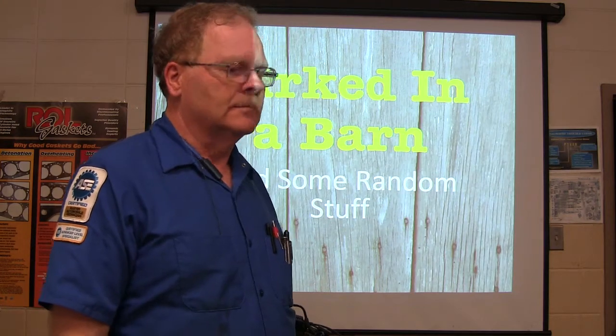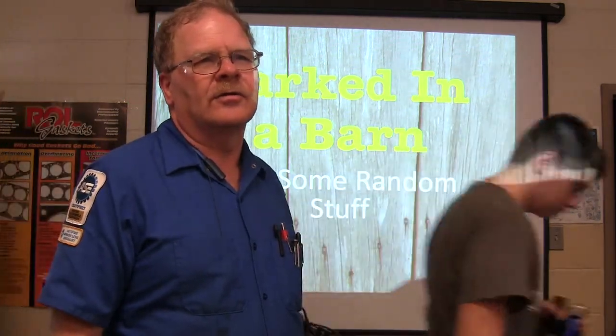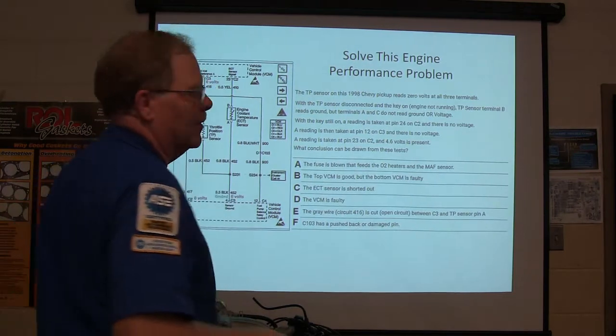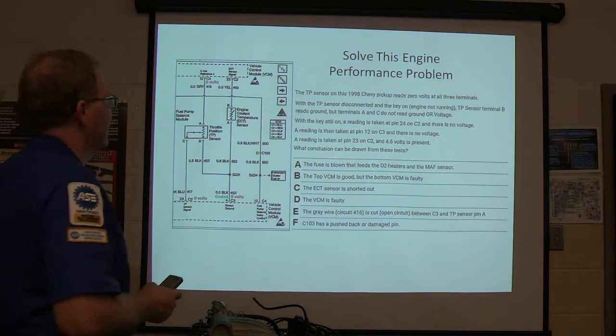Have you seen that before? You see on the internet where people found some super muscle hot rod car in a barn somewhere with a real heavy design. This one right here, let's solve this engine performance problem. We need to pay close attention to what you're seeing here.